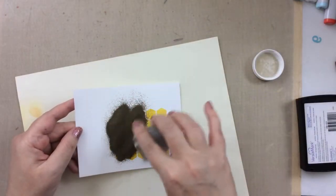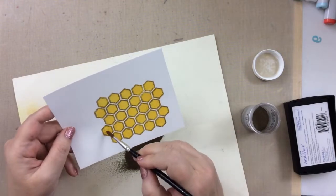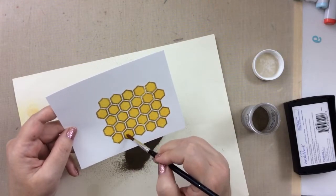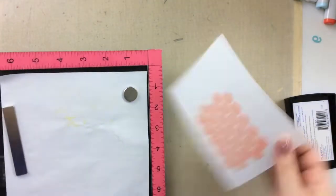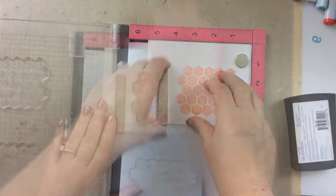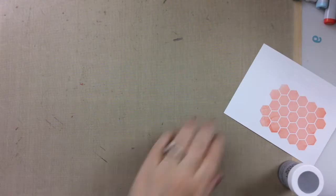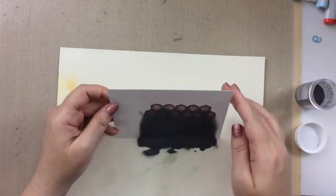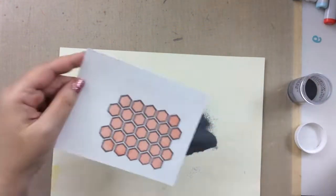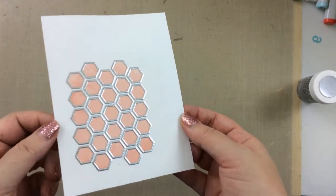I thought the yellow would look really great with some gold heat embossing. You can see how doing a different layer really makes a difference in how the card turns out. I did get a little extra embossing powder in the centers of the honeycomb, so I just used a dry paintbrush to wipe that away. And there's the yellow one. For this grapefruit one — this one ended up turning out to be one of my very favorites of all the cards. I decided to do some silver heat embossing on this one, and the silver with that grapefruit color really shines. It pops! Look at that — beautiful results.